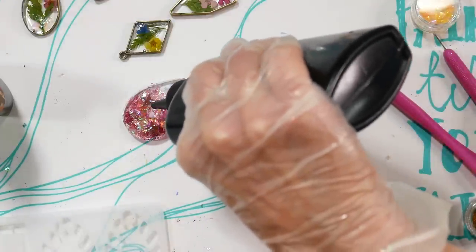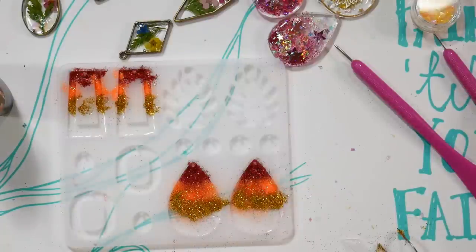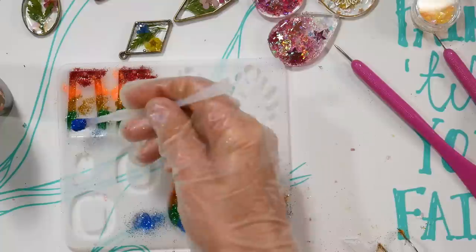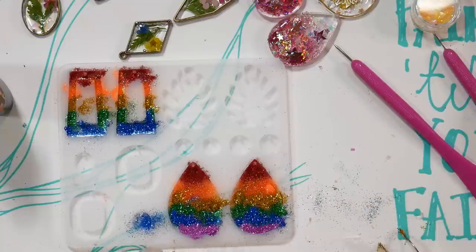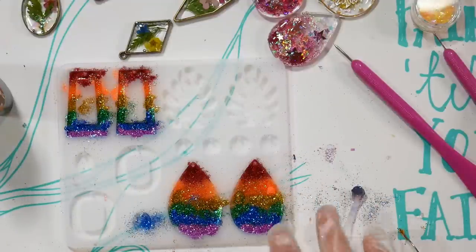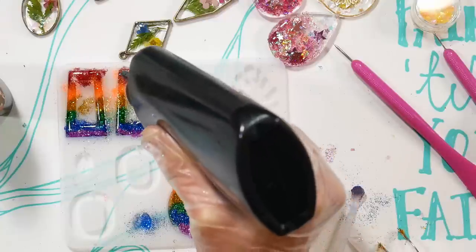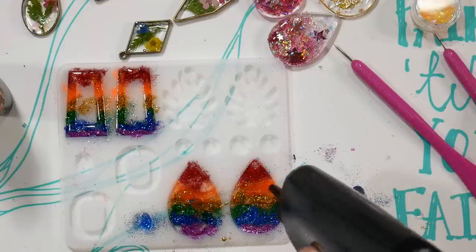These next earrings are fun and simple. Fill the molds about a third of the way with resin, then apply your glitter. One of the silicone sticks has a spoon on the end — use that for scooping glitter. Once your colors are in, add another layer of resin on top. Because the glitter is so fine you don't need to work in layers. The key is not to overfill — if you do, the resin catches glitter on the edges and leaves a rough area you'll have to sand off.